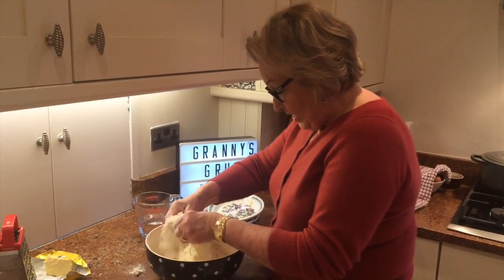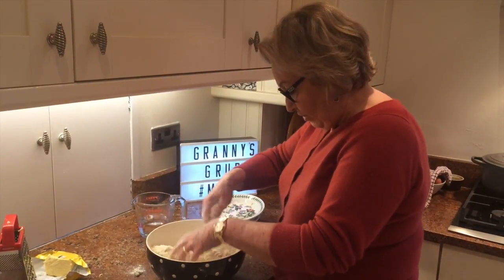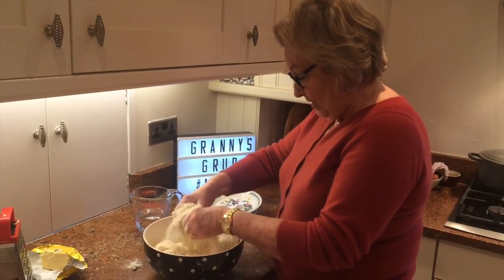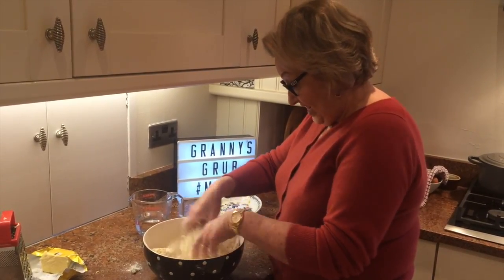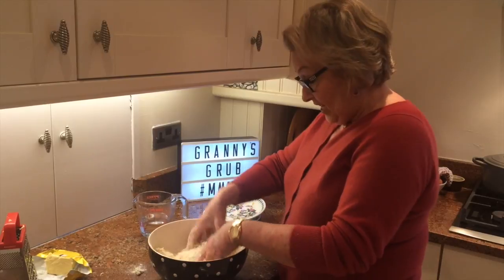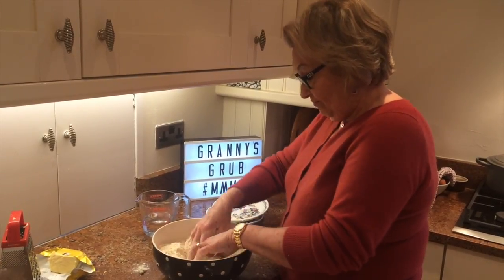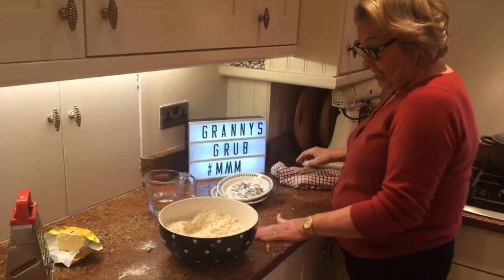That's pretty much mixed in. You just want it a bit like breadcrumbs, but you don't have to rub every single bit of butter in. Now the water — it's supposed to be four tablespoons of cold water to every four ounces of flour, so that should be 16 tablespoons of water to bring this together. But you can't always tell — all flours are different, it might take less, it might take more.